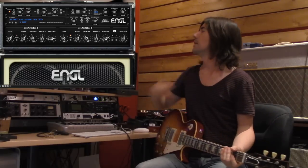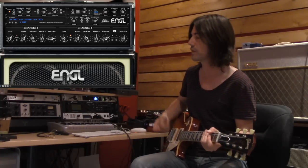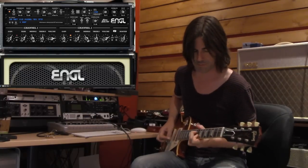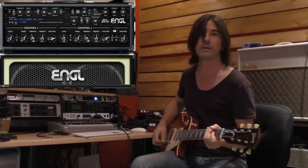You can also hit the second channel for a bit more gain if you want to play a solo, just like you would on an amp - just click it over to channel two, and then hit the channel switch back over to channel one.